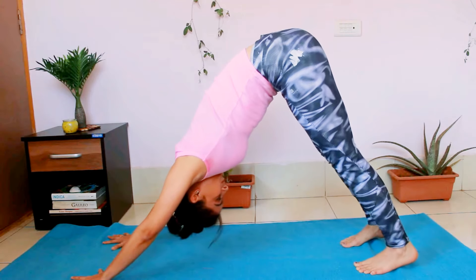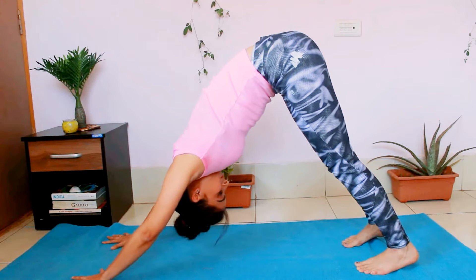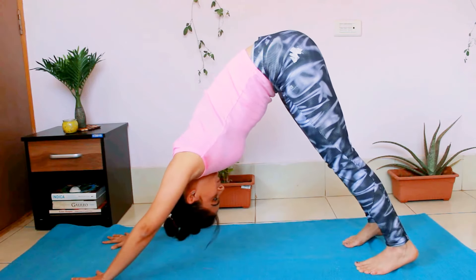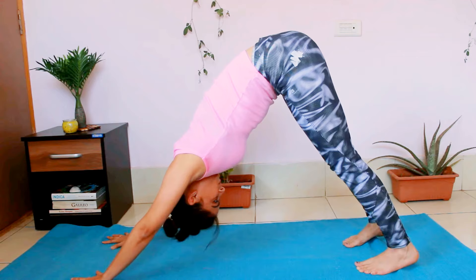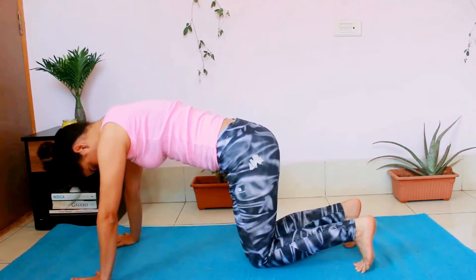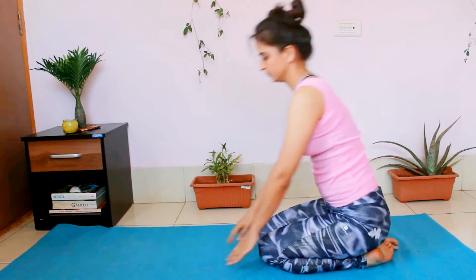Once you fully straighten your legs, again push your hips towards the ceiling and try to straighten your back as much as possible. You can tuck your chin to your chest and keep taking deep breaths in this pose. Once done, come down on your knees and sit in Vajrasana.